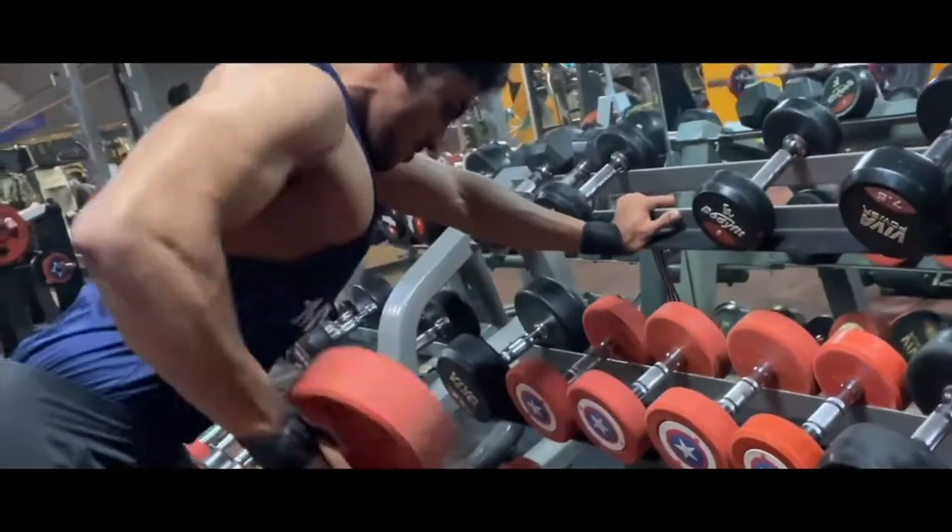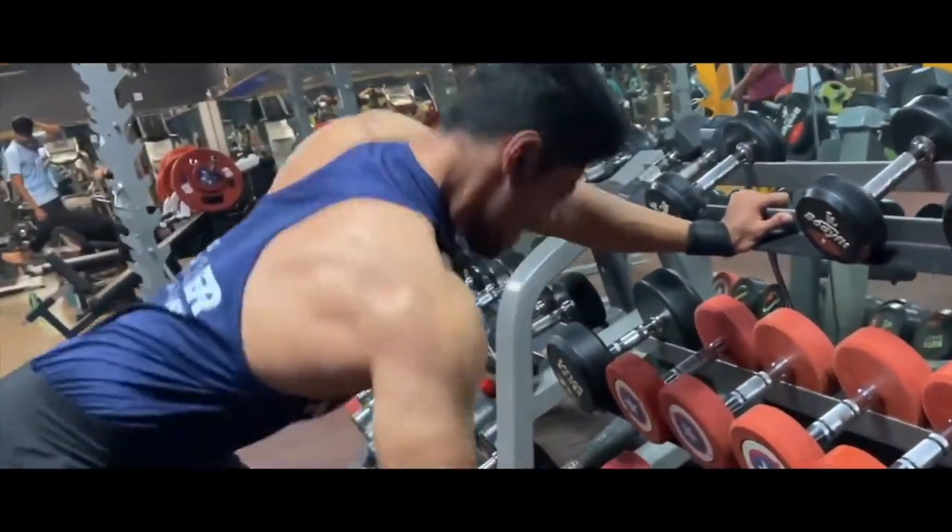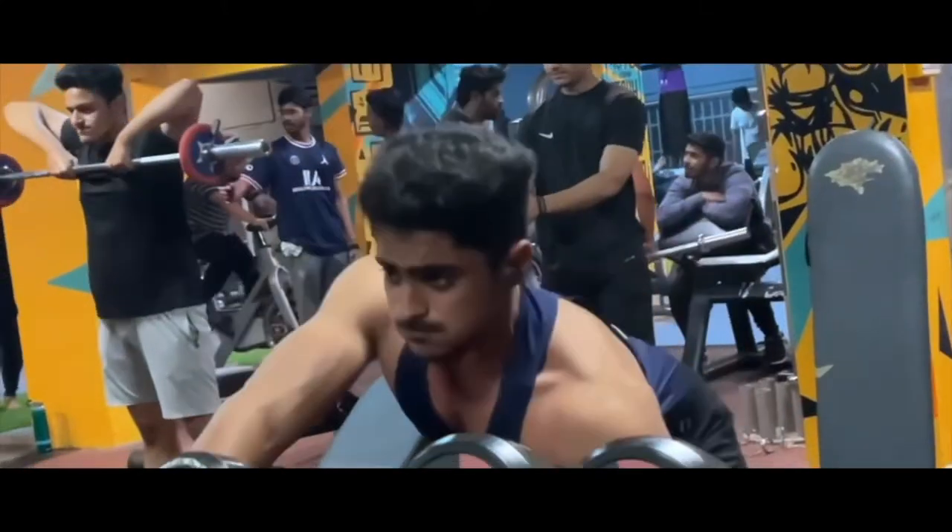The last and fifth exercise is Single Hand Dumbbell Row. This exercise will also increase the thickness of your back. It is similar to Barbell Row, but in this exercise you can achieve a better mind-muscle connection compared to Barbell Row.